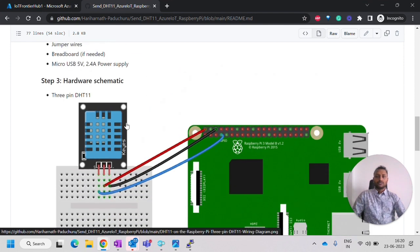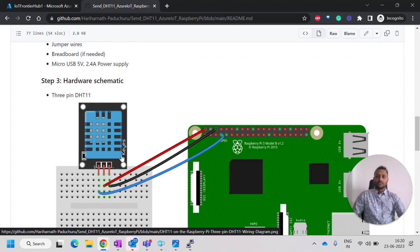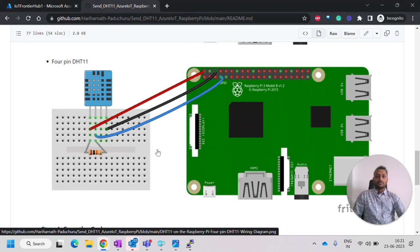There are two types of DHT11 sensors: one is 3-pin and another is 4-pin. I am using the 3-pin one. In the schematic diagram, the first pin is the signal pin connected to GPIO4. The red one is the 5V VCC and the black one is ground. For the 4-pin DHT, the first pin is VCC, the second is the signal pin, and the last is ground — the third pin is not used. We also have to use a 10K pull-up resistor.